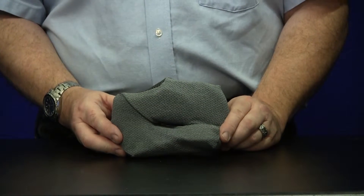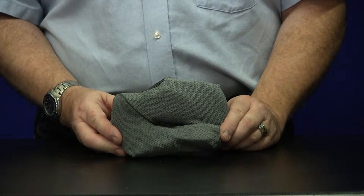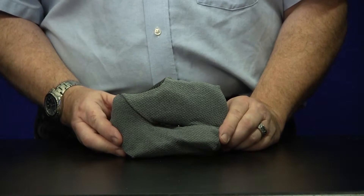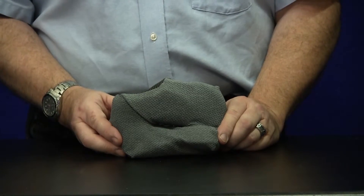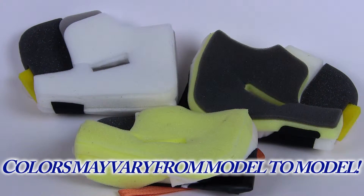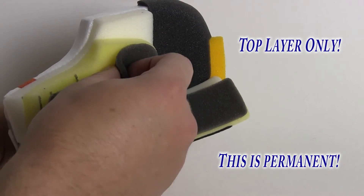Peel away the cheek pad layer. While fit around the crown area of one's head is the most important component of fit, cheek pads are most often blamed for fitting issues. Cheek pad thicknesses vary by increments of five millimeters. Most recent Rye helmets offer a removable top layer under the cheek pad cover. Removing this layer will solve many, but certainly not all, cheek pad fitting issues.